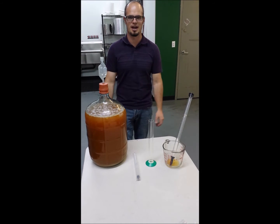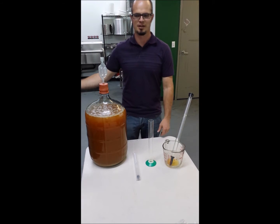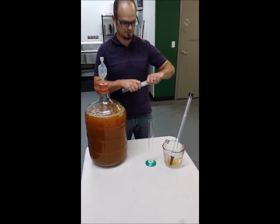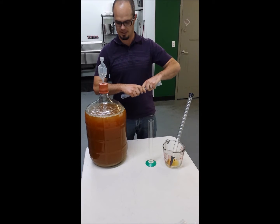Hello cider lovers, I'm Jeremiah with the Hard Cider Hub. Today I'm going to show you how to check the specific gravity of your fresh pressed juice.